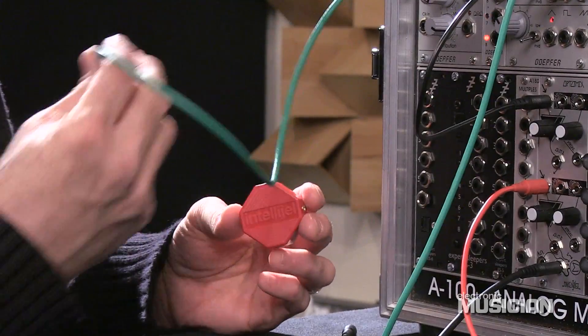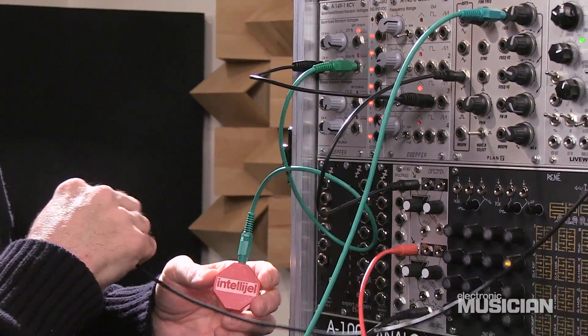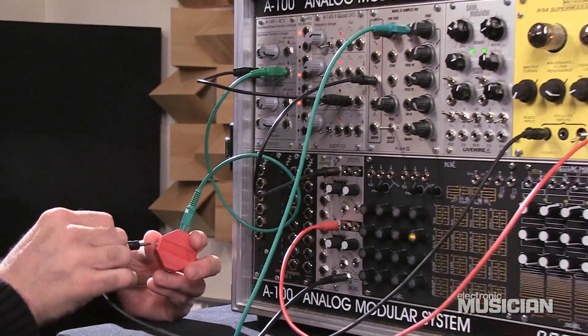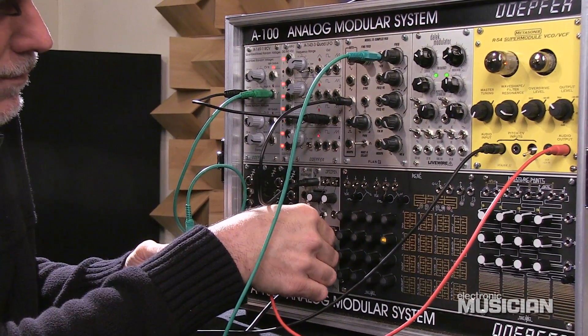Let's see how it looks. We're just going to do a quick demo here where we take our randomized voltage and split it and send it. One of them is going to go to the R54 supermodule and we can hear our sound right there.